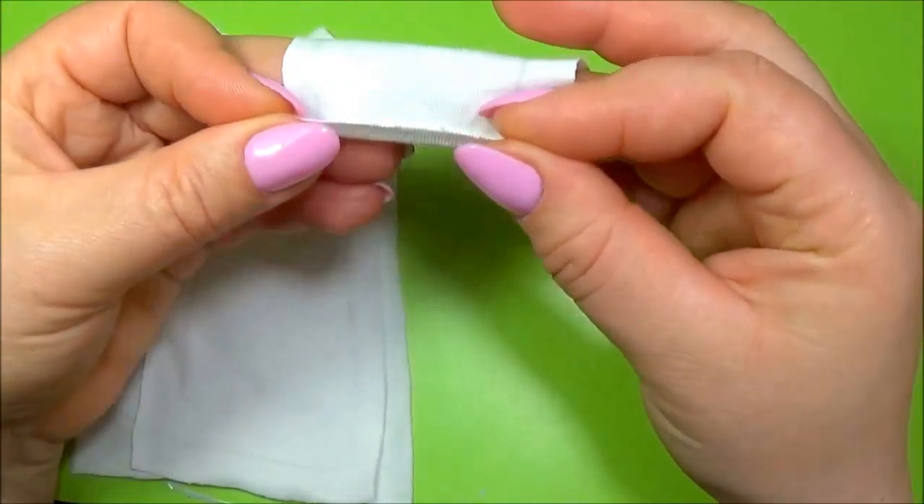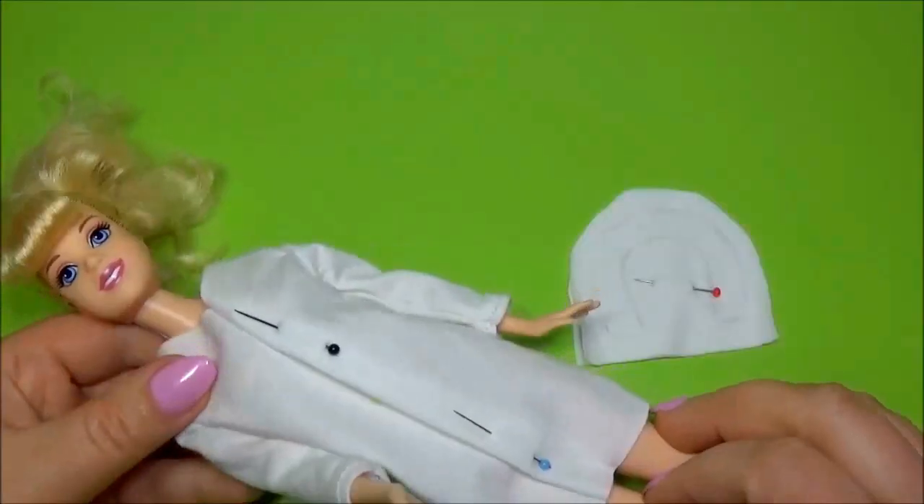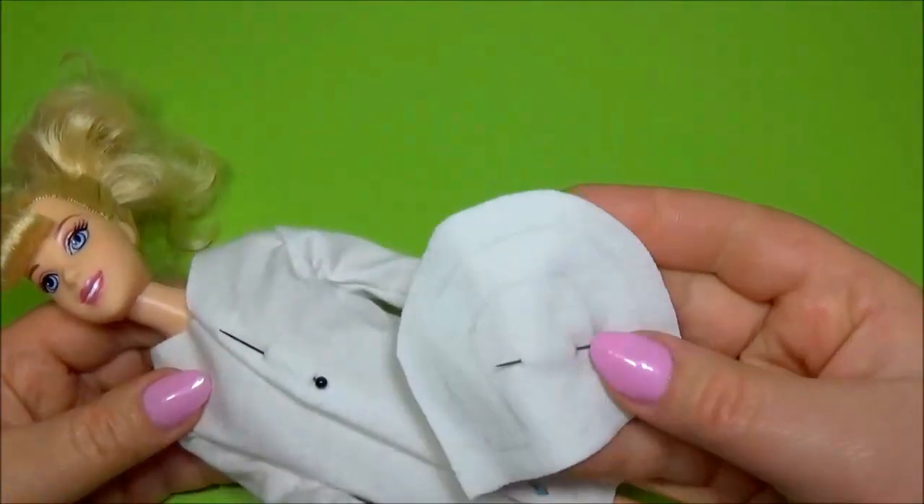Before you sew the sleeve, sew the hem. Let's make the collar.